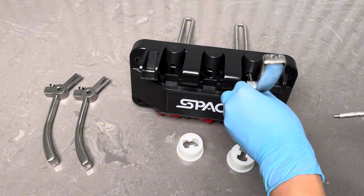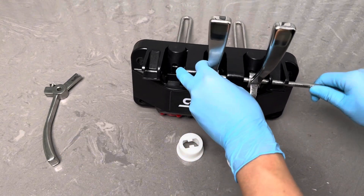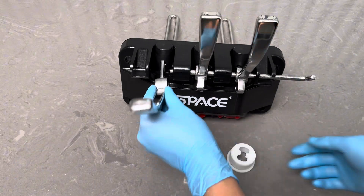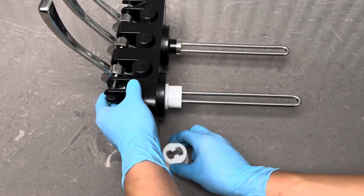Install the three handles. Tighten the four dispensing door nuts, placing the long nuts on top. Place the beater guide onto the dispensing door.